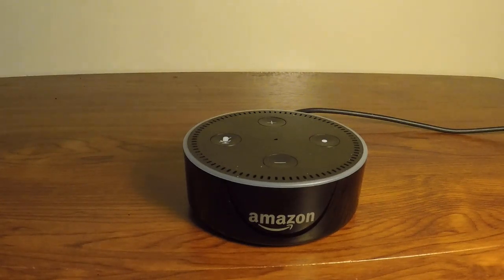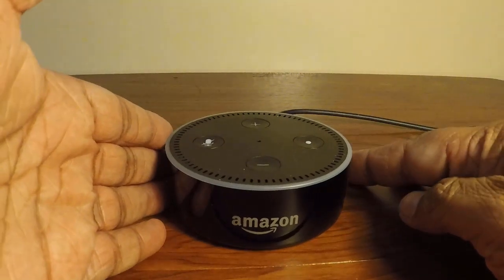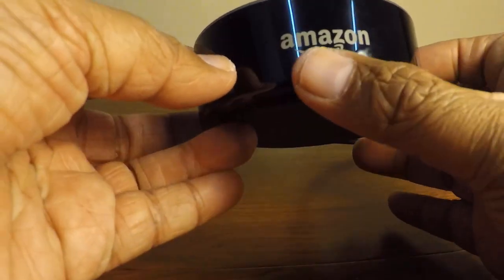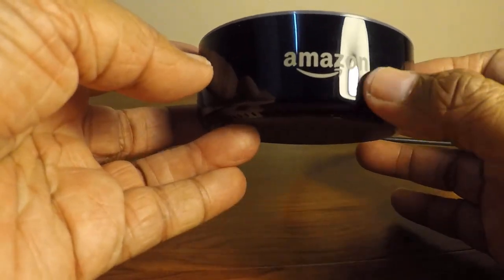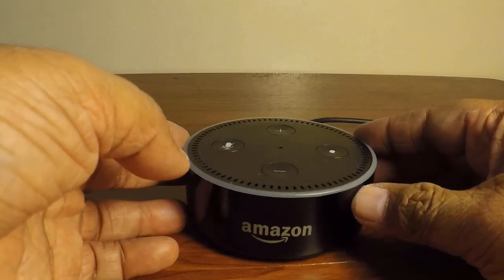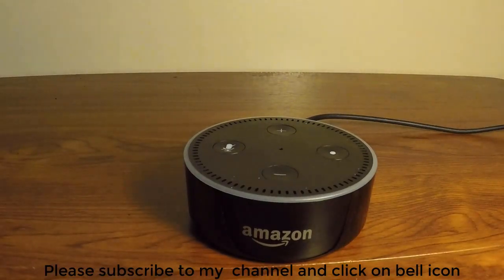This is the amazing Alexa Echo Dot. Other than what I've shown, it can do many other things — you can check it from the Alexa app and add skills. If you like the review, please subscribe to our channel and share the videos. Thanks for watching and have a nice day!